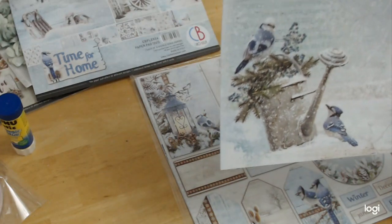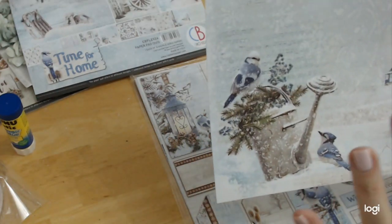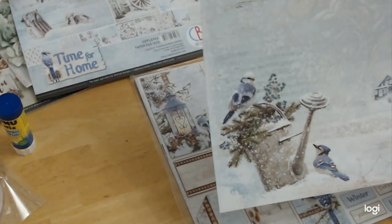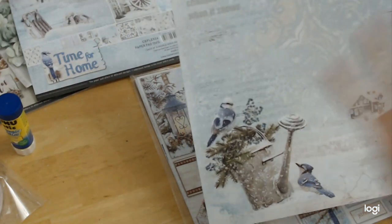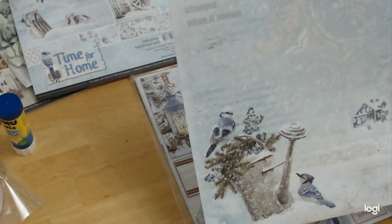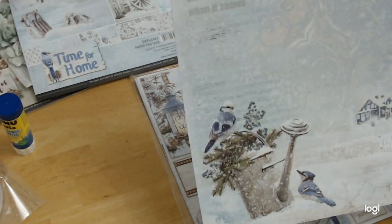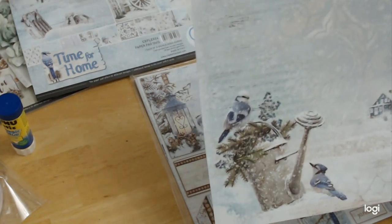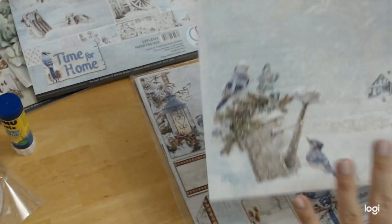She used to yell at the squirrels because they would try to get into her bird feeder. When you looked out her kitchen window while washing dishes, there was a tree and a bird feeder. The squirrels would run up and eat away at the hole until they made it big enough to go in, and the blue jays and them would always be fighting.